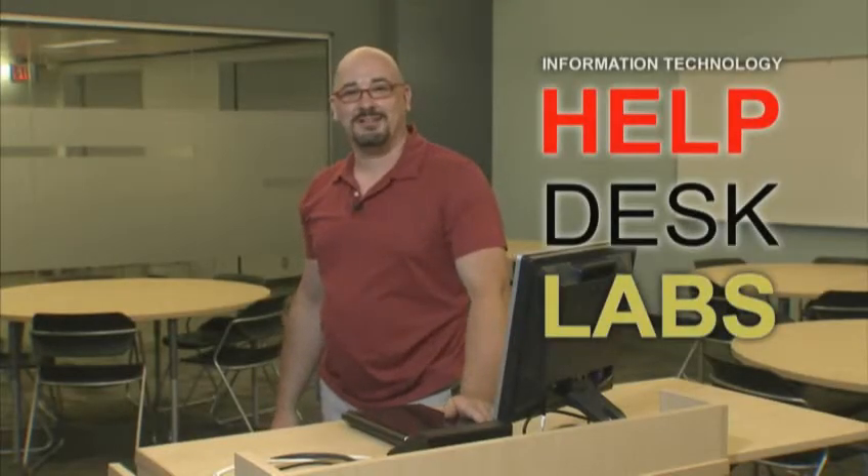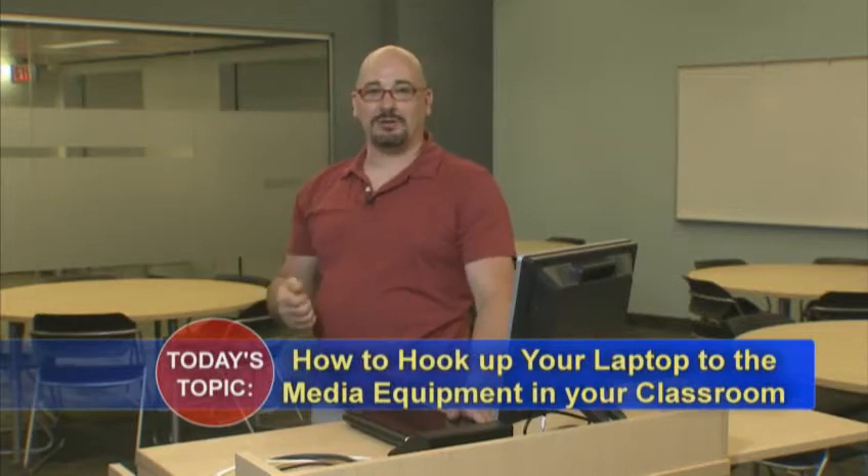Hello again, it's Fred from the IT Help Desk. Today we're going to be looking at how to hook up your laptop to the media equipment in your classroom.